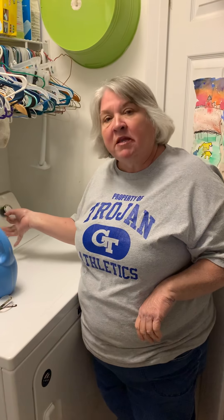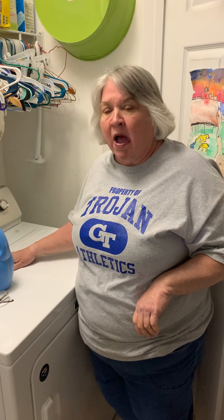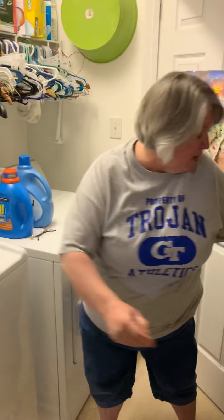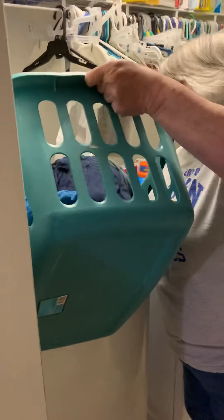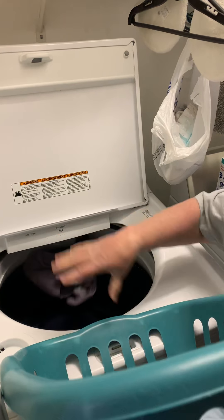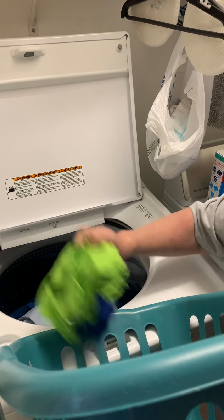This should take about 60 minutes or so for this to dry. Now you can put in your next load. So I'll put in this load — we'll dump in this load. This is our dark load; everything in here is very dark.